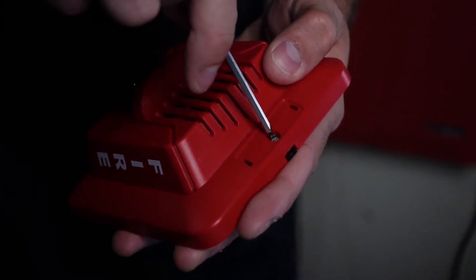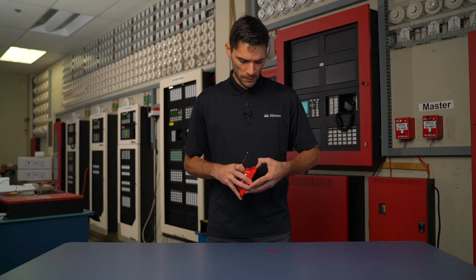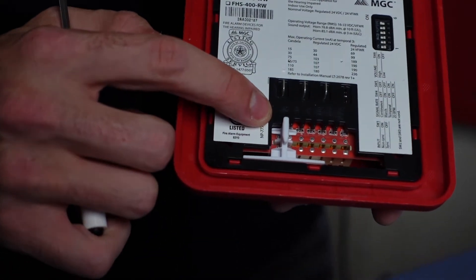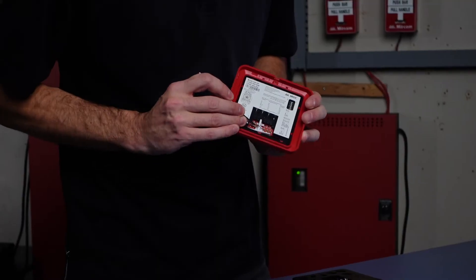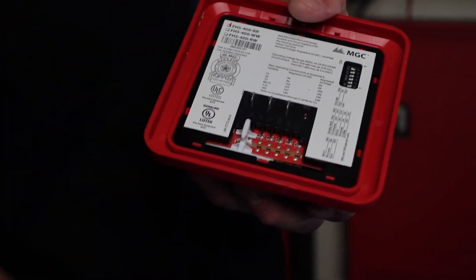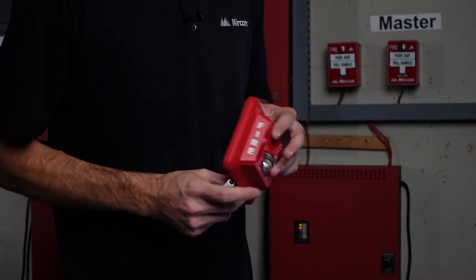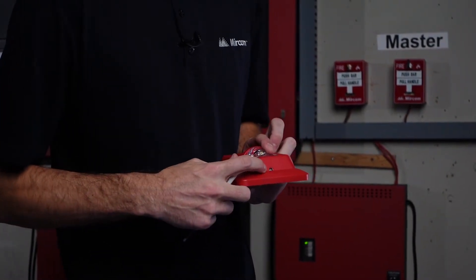I'm going to now adjust the candela setting for our horn strobe. You have to remove this plate here and flip it over to the desired setting. For example, if it wanted to be 15 candela, you move it over here and insert the white plate. Once that is inserted, we'll actually be able to get the candela reading at the bottom here.